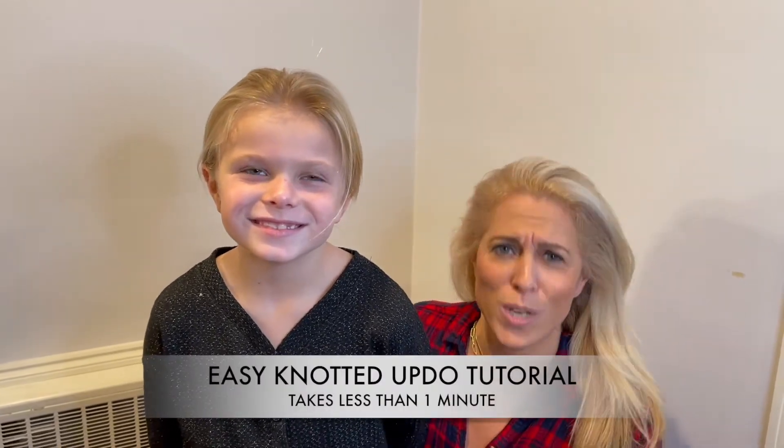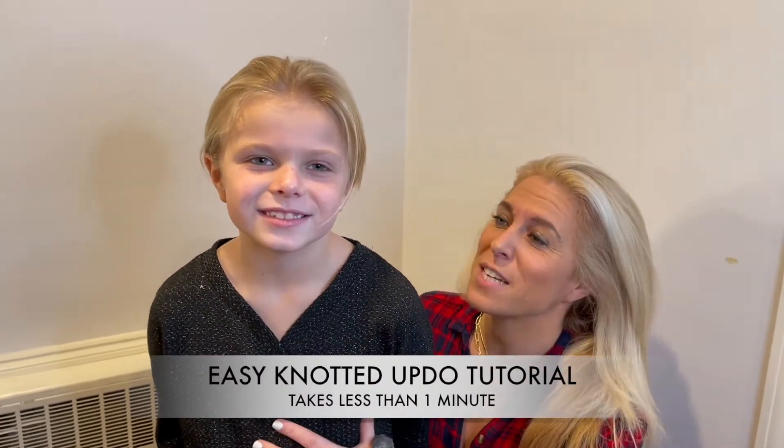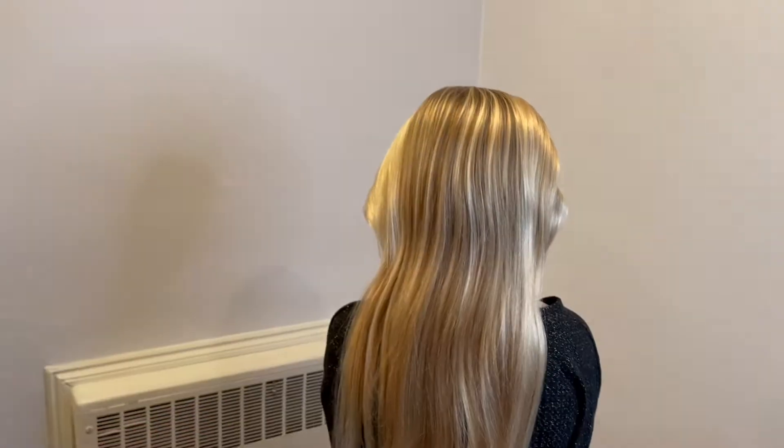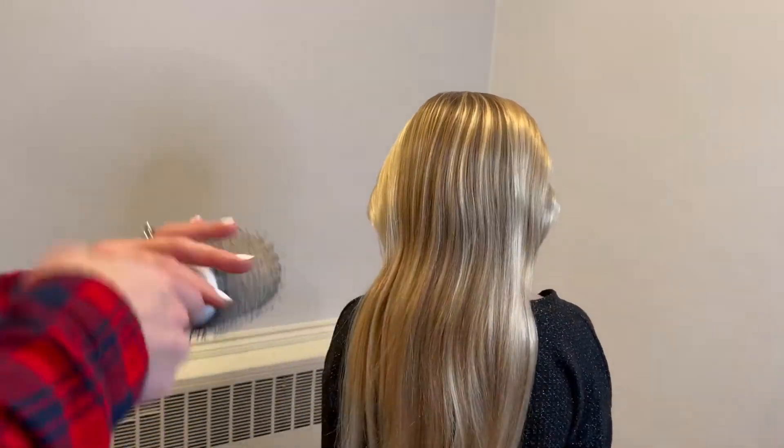Hey guys, it's Audrey and Victoria. Today we are doing an easy knotted updo tutorial. Did you know you can knot hair? Well you can, and it won't get stuck. Let's give a little preview — turn around and show our cute little knotted updo. Check it out!